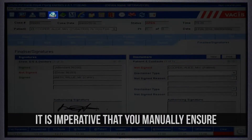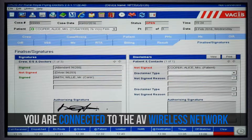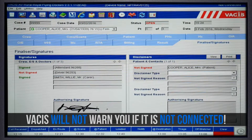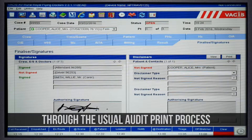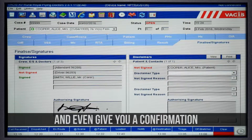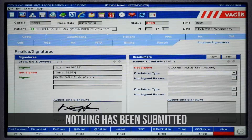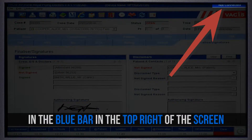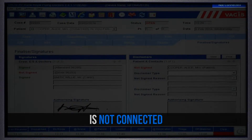When audit printing, it is imperative that you manually ensure that you are connected to the AV wireless network. The VACUS unit will not warn you if you are not connected. It will actually allow you to flow through the usual audit print process and even give you a confirmation of a successful audit print when in actual fact nothing has been submitted. We can check our connection status in the blue bar in the top right of the screen, where we can clearly see that the VACUS unit is not connected.